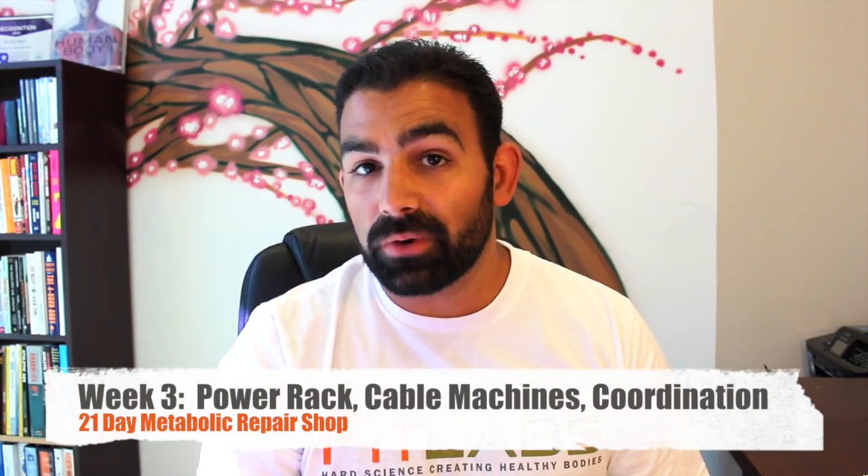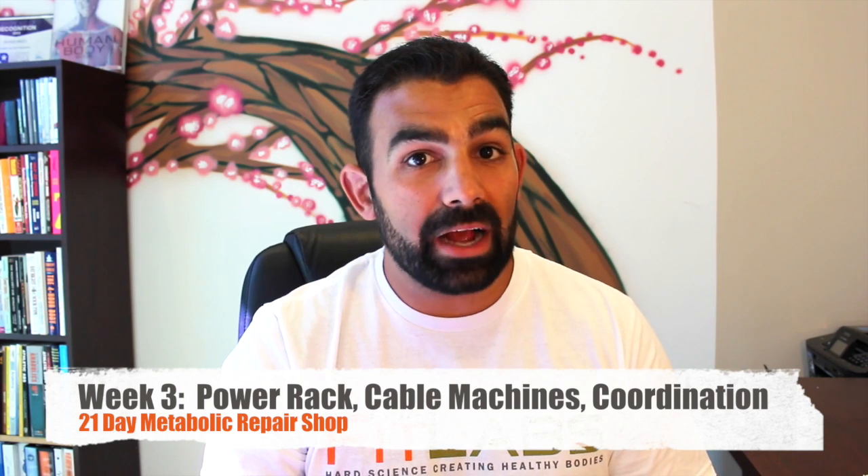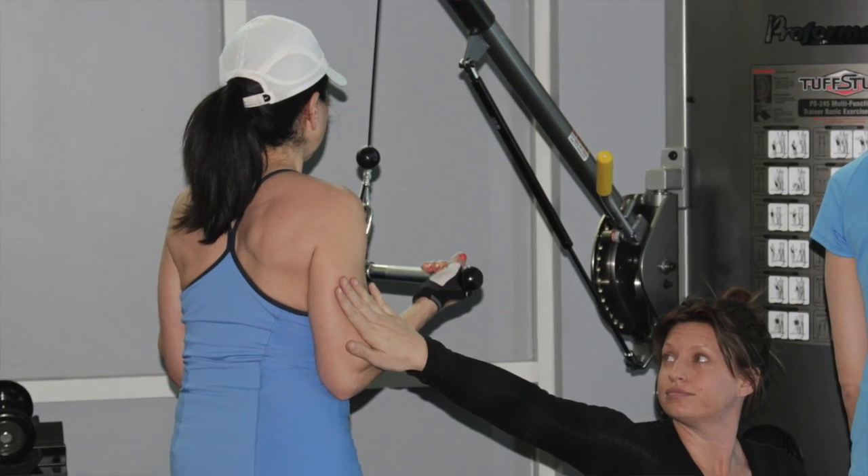In week three, we'll teach you how to properly use some gym equipment like power racks for bigger lifts, show you the many ways to use free motion cable machines, and spend a little extra time training the visual system because eye drills have a lot to do with balance and coordination.